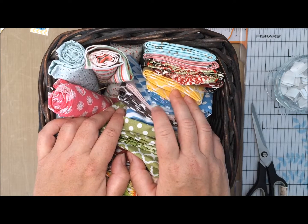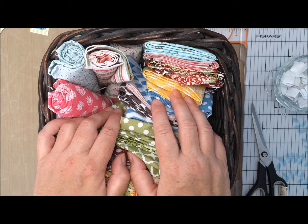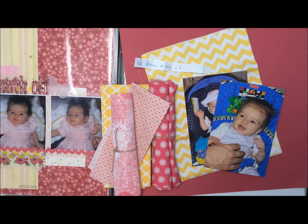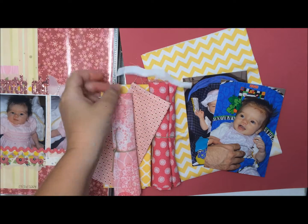So I'll have to pick something out of this basket and use it on a layout. I'll pick all my supplies, get some photos, figure out what fabric I'm going to use, and we'll go from there. Hey guys, it's Allison here and I am getting ready to actually make my layout using the prompt I pulled out of my jar, which was: use fabric on a layout.